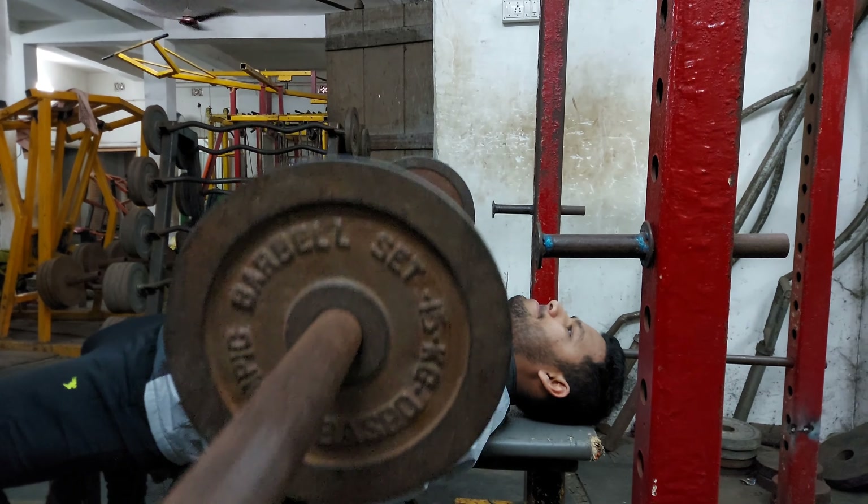Our next exercise is again a superset between machine shrugs and skull crushers, where we transition from our shoulders to our triceps. Perform four sets back to back. Use moderately heavy weights for the shrugs for 10 reps each set, keeping a good form and not twisting your shoulders or you will risk injury. For skull crushers, increase weight each set for 15, 12, 10, and 8 reps. Keep your elbows slightly backwards to keep continuous tension and bring the bar behind your head, then all the way up fully contracting your triceps.